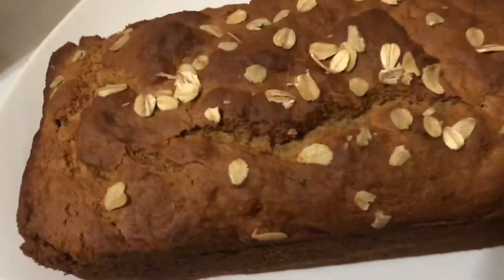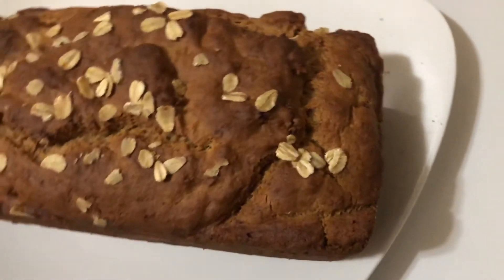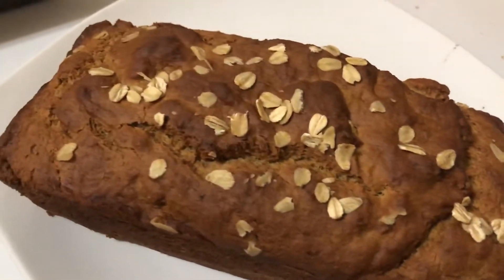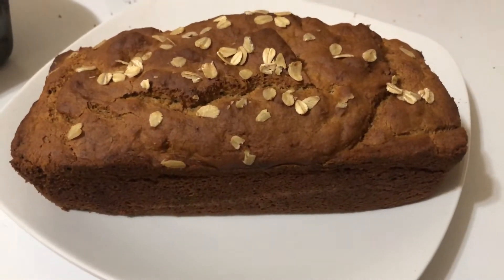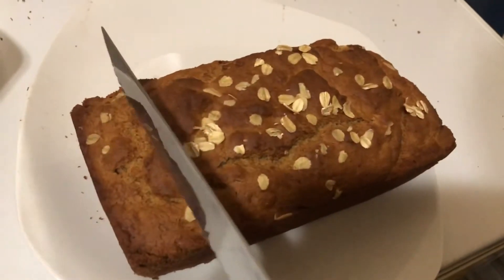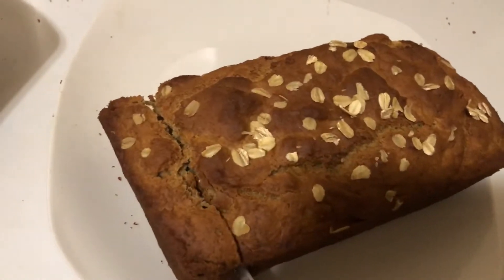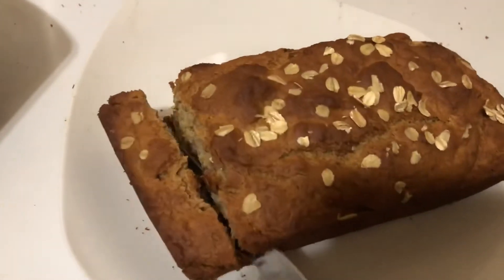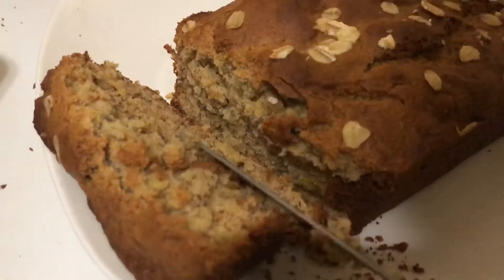I love oat flour — sometimes even more than wheat flour — because I think it gives you a lighter, fluffier bread. And if you are gluten intolerant, this is a great option for you. I've never been diagnosed with a gluten intolerance, however I feel that I get bloated sometimes if I eat too much wheat, so sometimes I go for gluten-friendly food like oats.